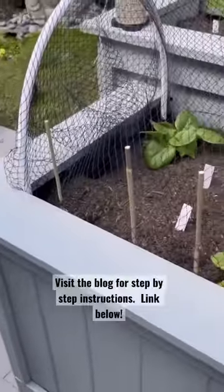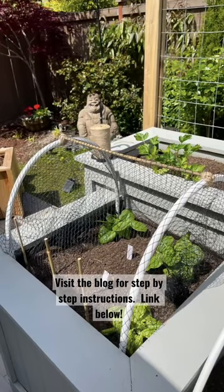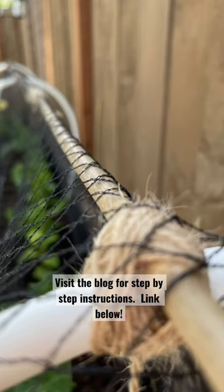Use bamboo sticks cut at the same size to hold the netting on the front. Subscribe if you're building a garden and if you're trying this bed cover.